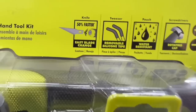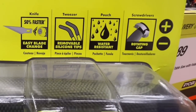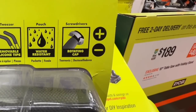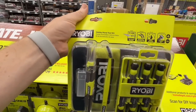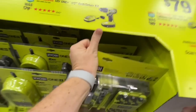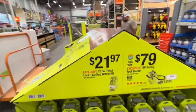The hobby hand tool kit looks incredible — 50% faster easy blade change knife, tweezers with removable silicone tips, water-resistant pouch, screwdrivers with rotating caps, and a nice case. All for $24.97.